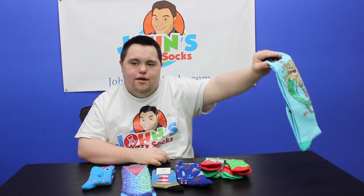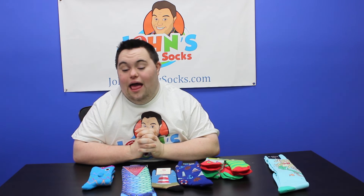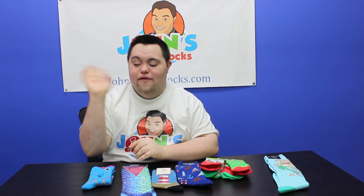And if you are looking for some crazy underwater theme socks, or summer theme socks, that's what website to go to — johnscrazysocks.com. Thank you very much.